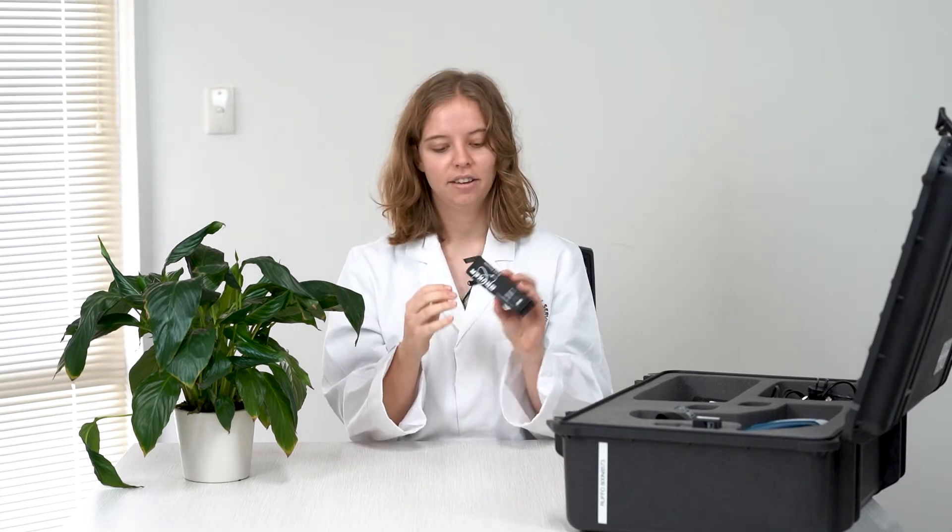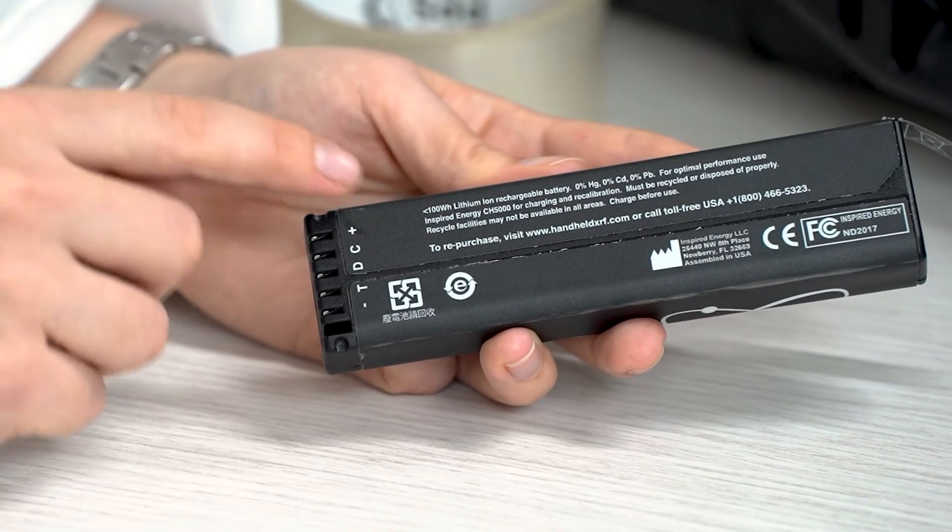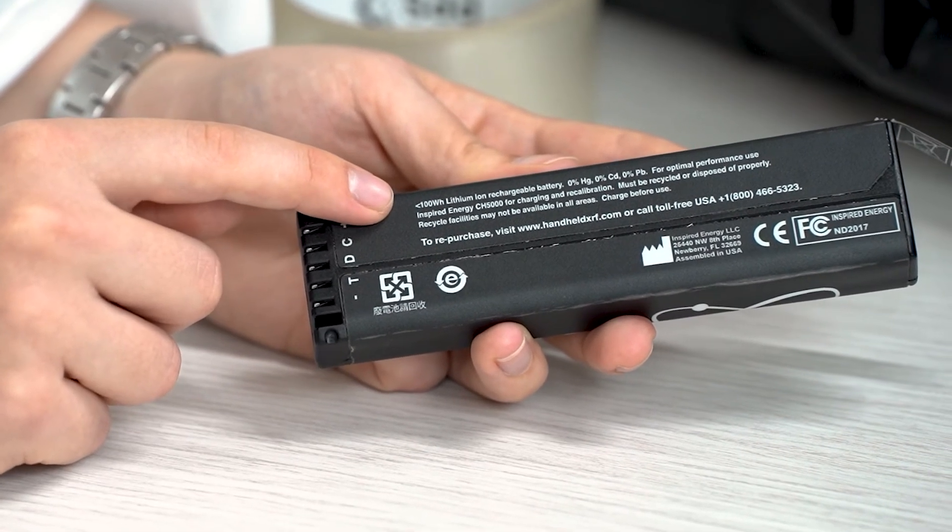If you're not sure, usually it says somewhere on the battery. If it's a Bruker, or also the Olympus ones — it's typically on the back — it will say below 100 watts.